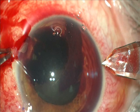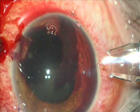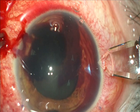I create with a diamond knife an entry to the Descemet's detachment and another one entering to the anterior chamber.